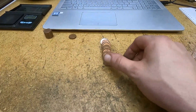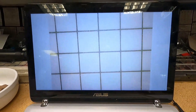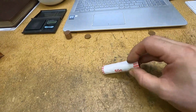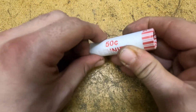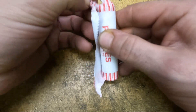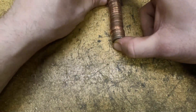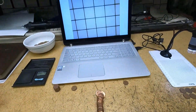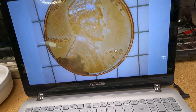Same roll, wheat cent number seven, obverse facing — 1945 Philadelphia. We're on roll number 12 and I thought this might be a wheat cent ender — it's a 1950-something. Let's go ahead and open it live. Let me crack open roll number 11 — it should be at the very bottom. There we go — it is a wheat cent! Let's put it under the scope. Yep, definitely a wheat cent — it's a 1952 Denver with a little bit of damage on the five.